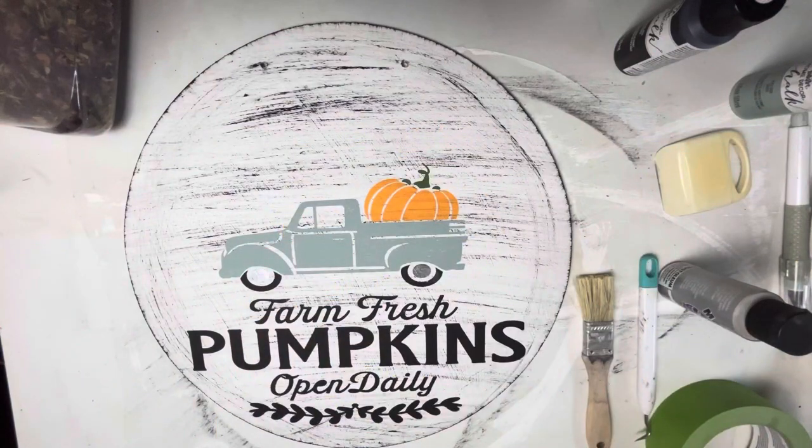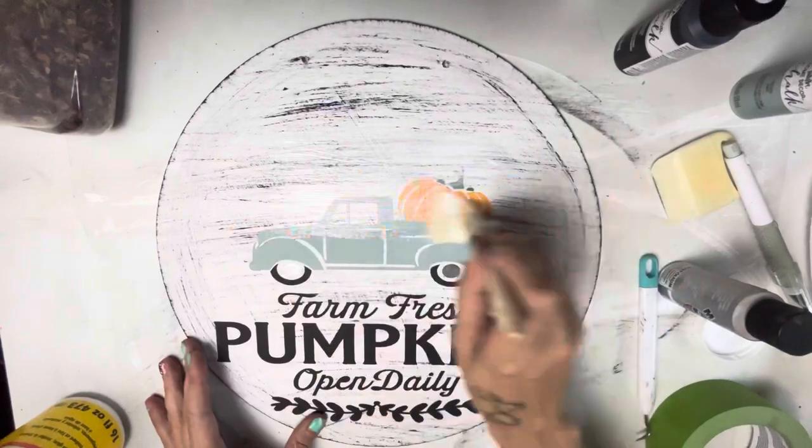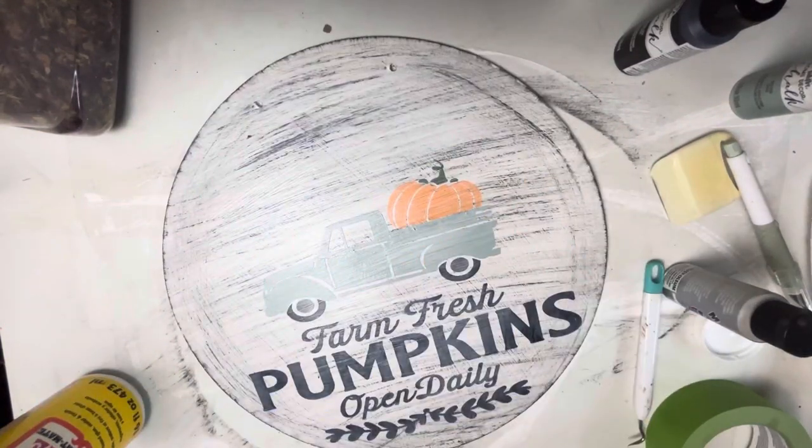All right, almost done here. I'm going to add a coat of Mod Podge on the top just to protect the surface so the paint doesn't chip off.